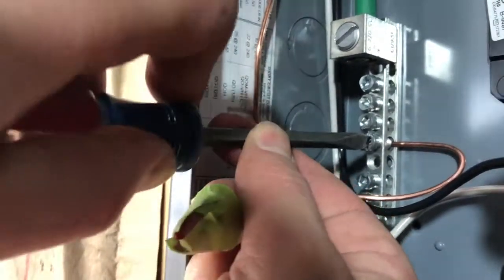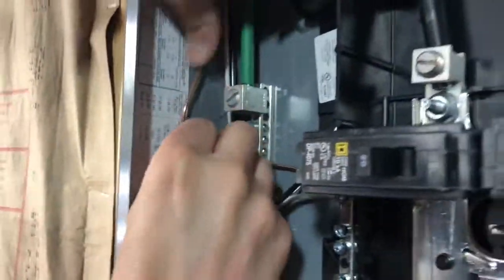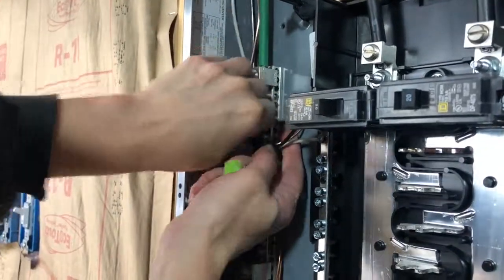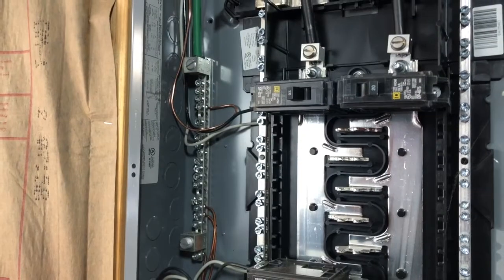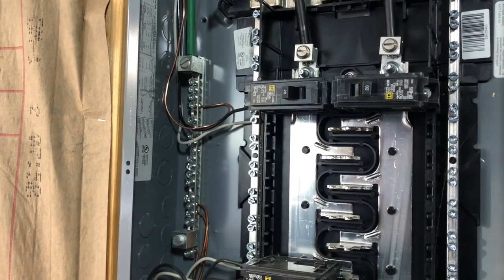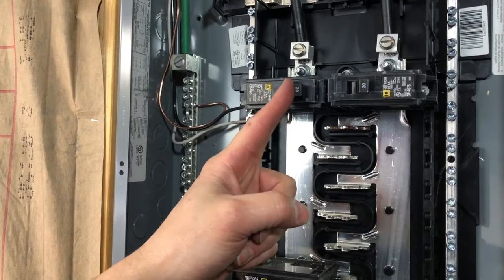Once you're done with all that, neaten up the wires so they go where you want and aren't in the way of any of the screws for the panel or anything else. Assuming you've already hooked up the other side of the wire, all you have to do is put power back to the panel and turn on the breaker.